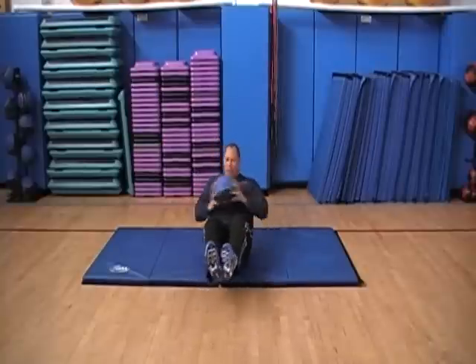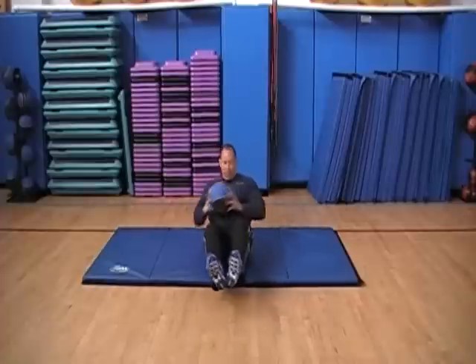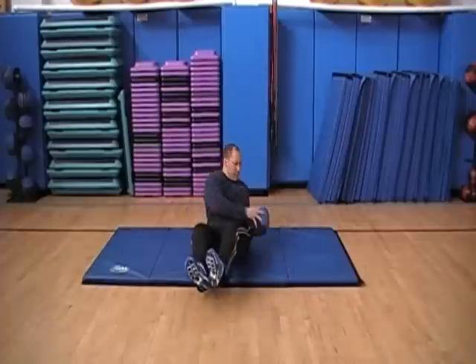We're going to pick our feet up and twist. 1, 2, 3, 4, 5, 6, 7, 8, 9...